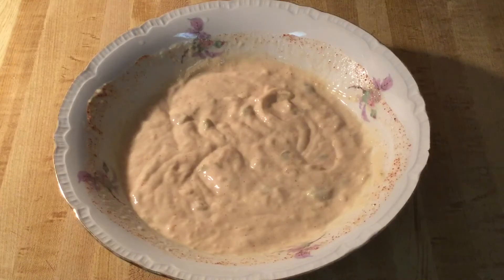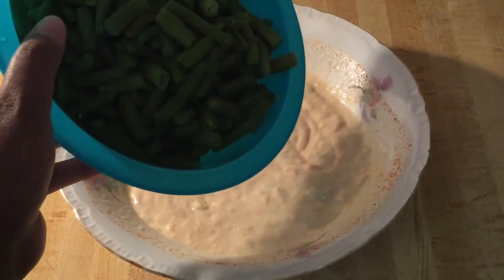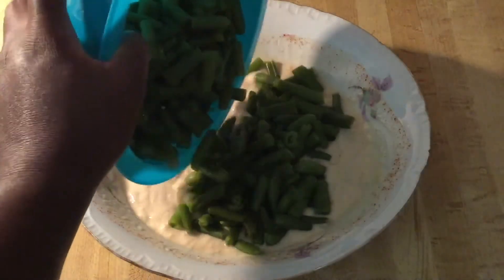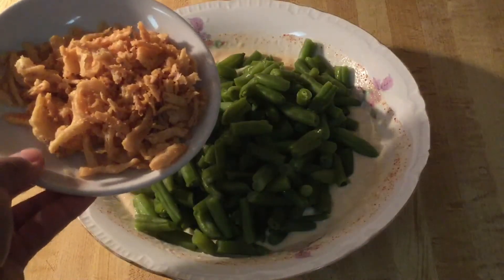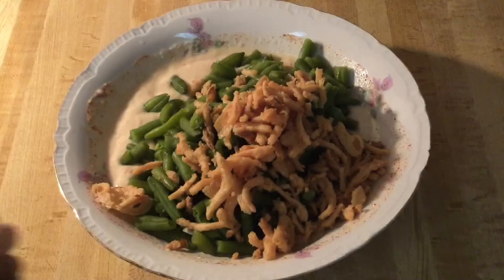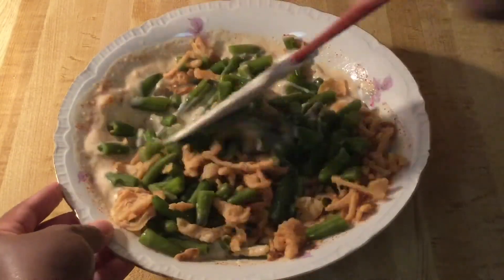All right, my friends, now it's time to add in the two stars of the show: the green beans. I'm using four cups of frozen green beans that I cooked, or you can use fresh or canned green beans. And two-thirds of a cup of french fried onions. I'm going to stir all these together until they're well combined.